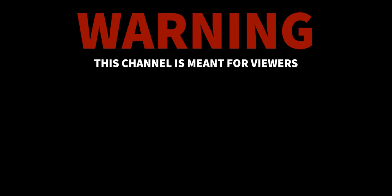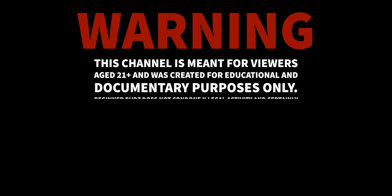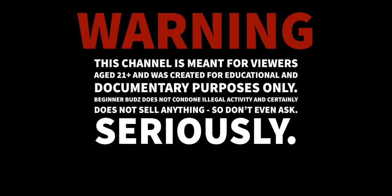Warning! This channel is meant for viewers 21 plus and was created for educational and documentary purposes only. Beginner Buds does not condone illegal activity and certainly does not sell anything. So don't even ask. Seriously.